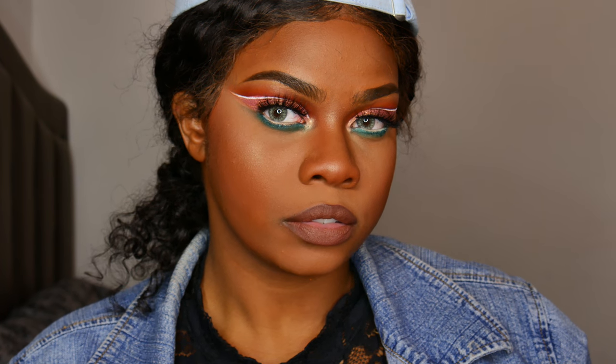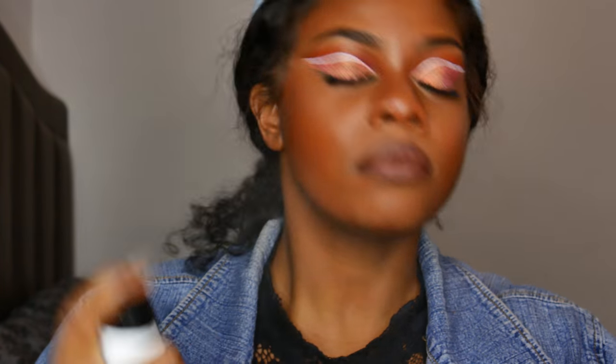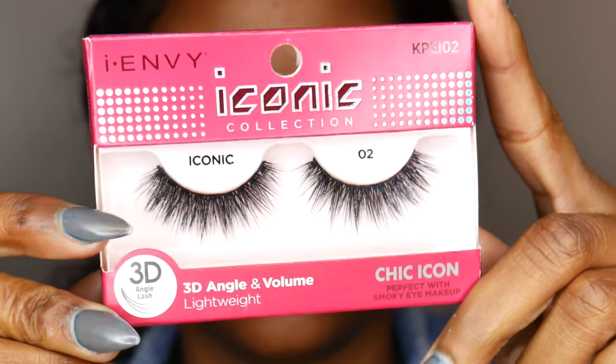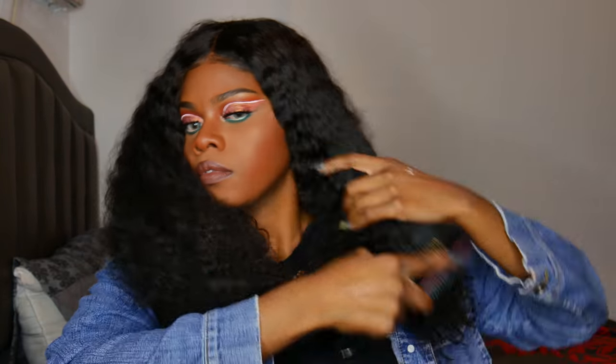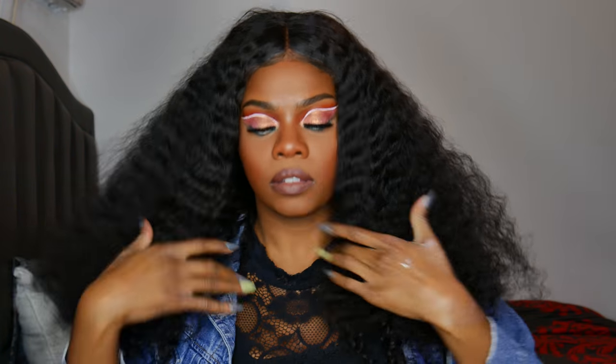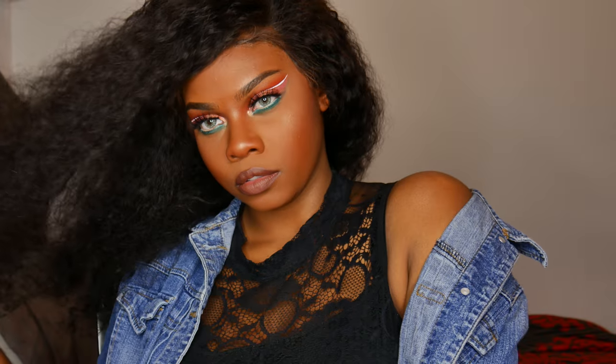Next I'm taking this Milani setting spray — it's called Make It Dewy — it's really nice, I've been enjoying the heck out of it. The hair is from Lavi Hair, looking all cute; this was a braid out that I decided to brush out with my Denman brush. My eyelashes were from I Envy, their Iconic Lash Collection number 12 — they're really nice and only like five dollars, kind of like mink lashes for five dollars. Thank you guys so much for watching — please hit that subscribe button if you liked the video and I'll see you guys next time, bye!